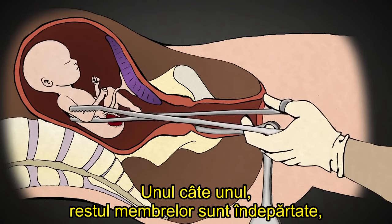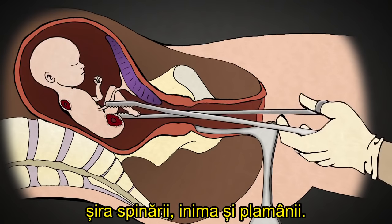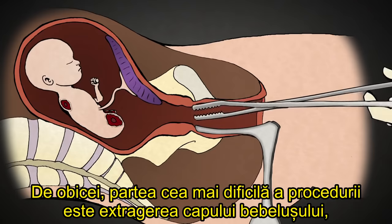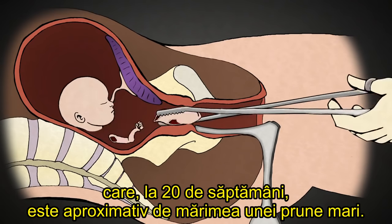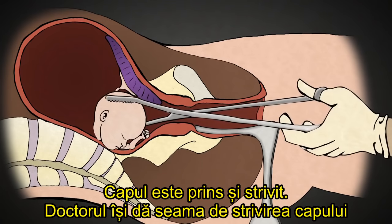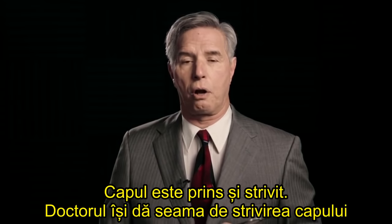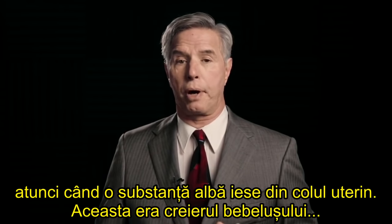One by one, the rest of the limbs are removed, along with the intestines, the spine, and the heart and lungs. Usually the most difficult part of the procedure is extracting the baby's head, which is about the size of a large plum at 20 weeks. The head is grasped and crushed. The abortionist knows he has crushed the skull when a white substance comes out of the cervix — this was the baby's brains.